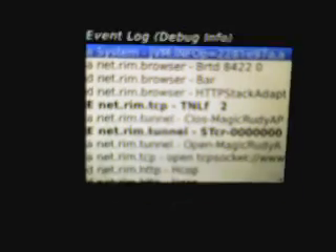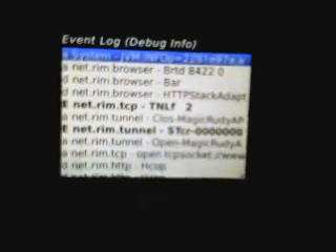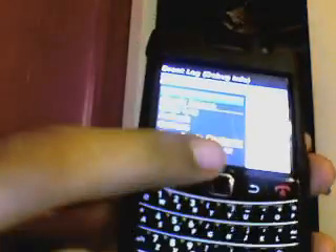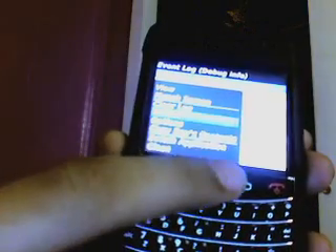The Event Log shows everything you did on your phone — this is where you see everything about your phone, and this is what makes your phone really slow. What we want to do is press the BlackBerry button and go to 'Clear Log.' Press delete and nothing's there now.